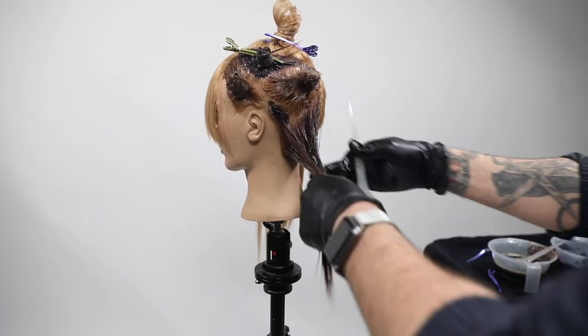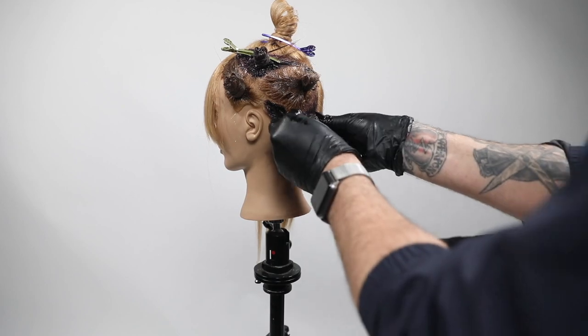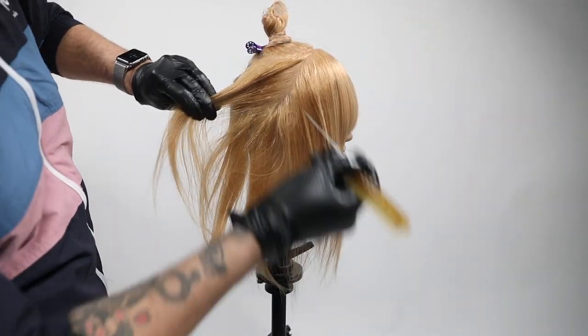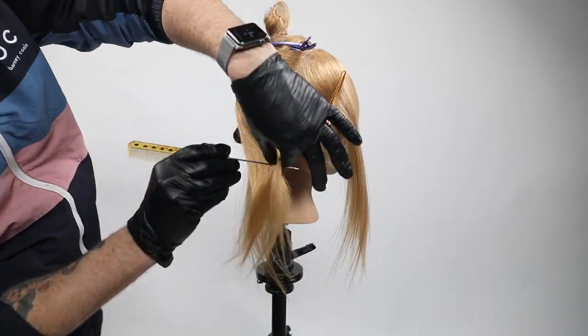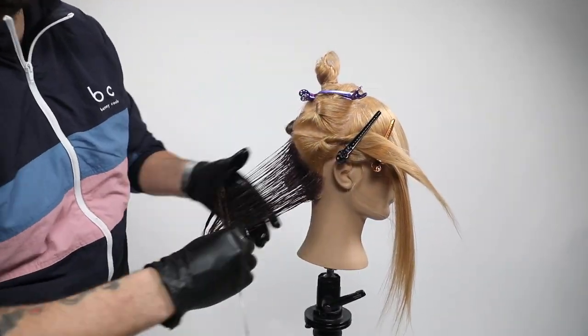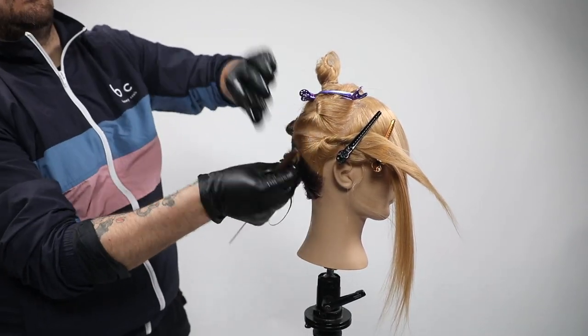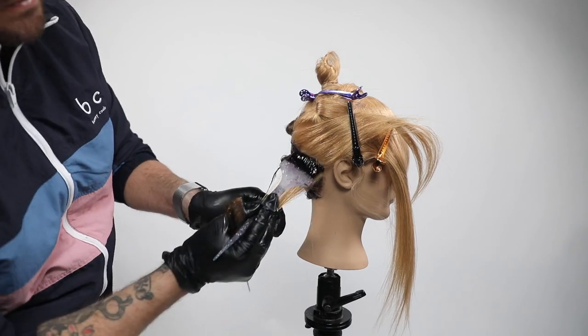I like this for keeping it nice and subtle. You could also do it at levels 4 and 5 to create some dimension. Block coloring is really cool because it's a technique you can use on any guest to create more movement and a more natural look — as opposed to painting their hair all one color. Try it with all different levels, not just with blonde.